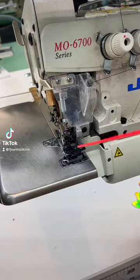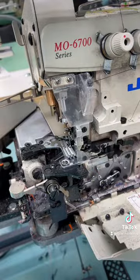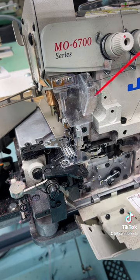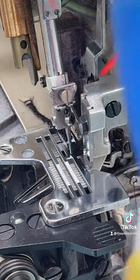The easiest way to keep your sewing machine clean is by using compressed air. When you do this, you want to make sure you really get in there — open up your sewing machine from the bottom and really get all that lint off of it, especially if you're switching from a dark color to a light color.